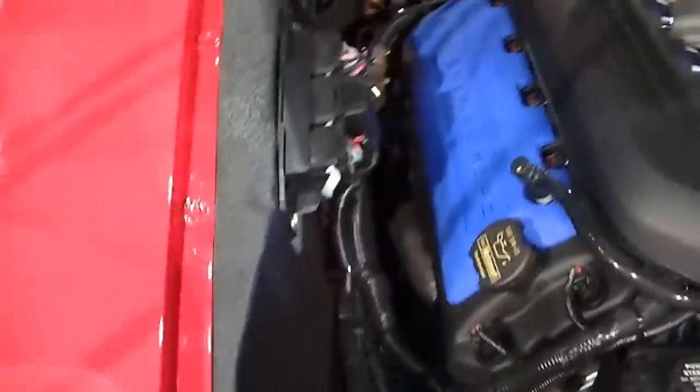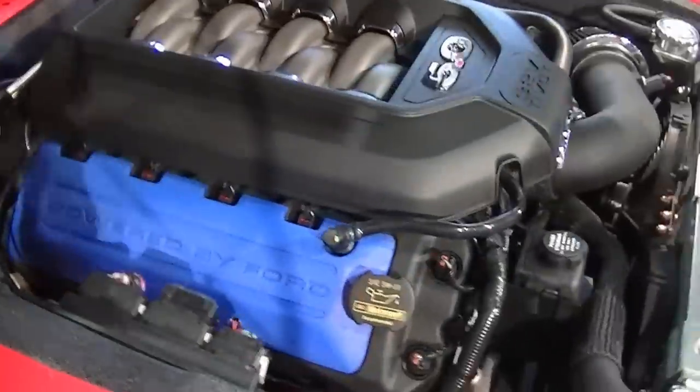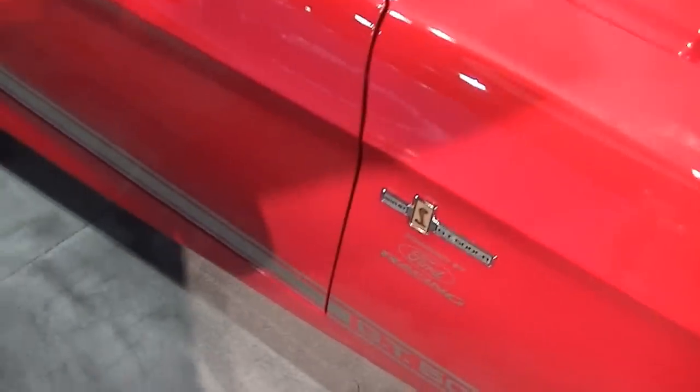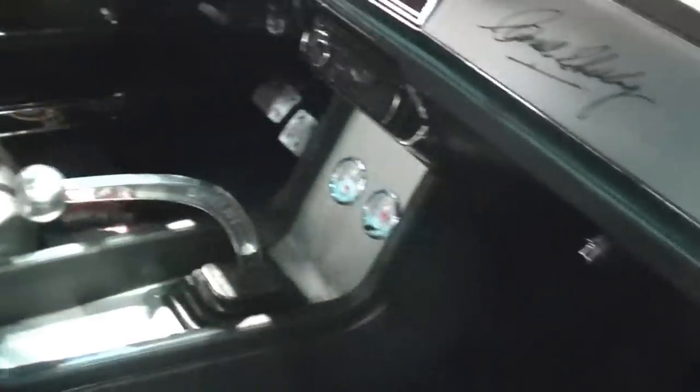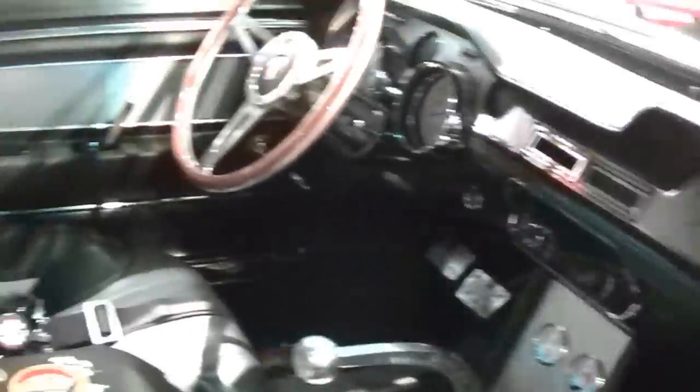This is a late model Coyote drivetrain and the finish on it is beautiful. The badge says GT500, which it's not, but it's had the drip rails removed. It's kind of an Eleanor-style setup.